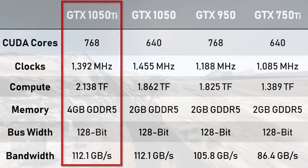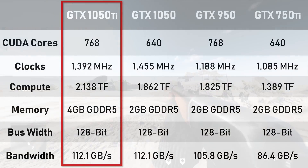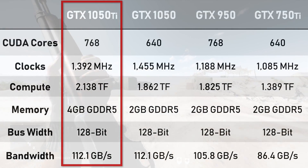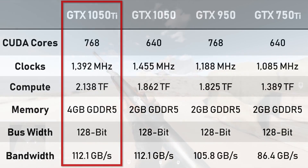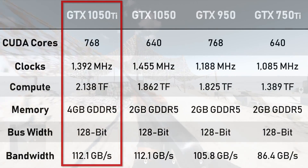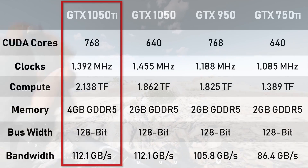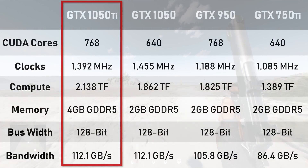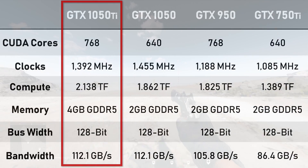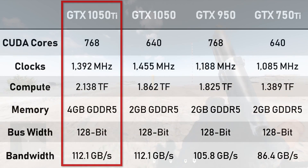The hard specs for the 1050 Ti are actually pretty decent for what you're paying. Featuring the GP107 chip, this card packs 1080p-capable specs into a rather compact 132 square millimeter die. From a quick glance, the 1050 Ti seems cut from the same fabric as its previous generation contemporaries, but in general compute it sits ahead of its little brother the GTX 1050 and its spiritual predecessors the GTX 950 and 750 Ti.